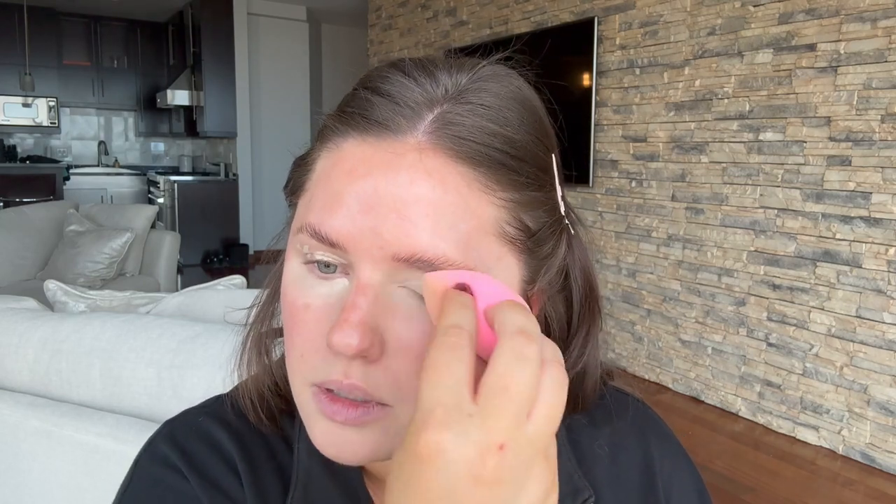Going under the eye, I just pull it out to the side — I'm not bringing it down my face. I'm essentially using this concealer as an eyelid primer. On a client I'll sometimes use an actual eyelid primer; I like the Anastasia Beverly Hills one, but if you don't have an eyelid primer, concealer works just as well.